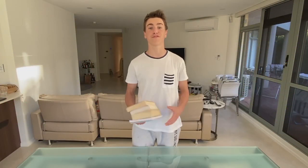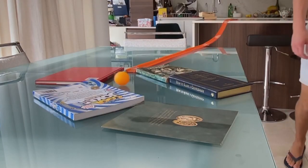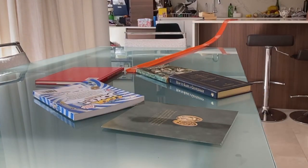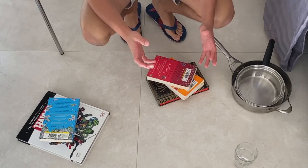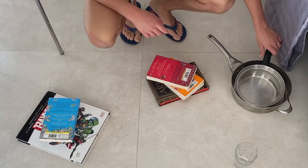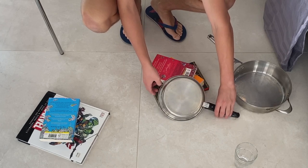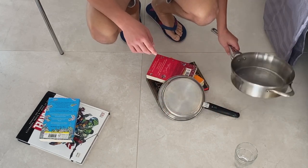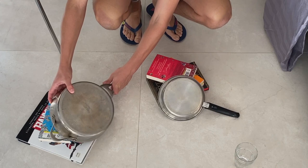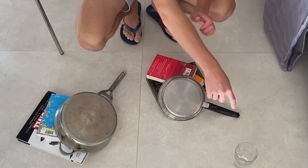Now grab a ton of books, create another path here to guide the ping-pong ball, and we're gonna make it curve around here so it will fall off the table. For this part you're gonna get four books on this side and then three books on this side. You're gonna get one of the smaller pans, place it on a bit of an angle here, and then on this side you're gonna get the bigger pan and place it on an angle just like that, hoping that the ball will fall in the goal, which is the glass.